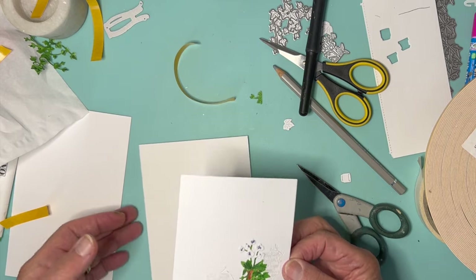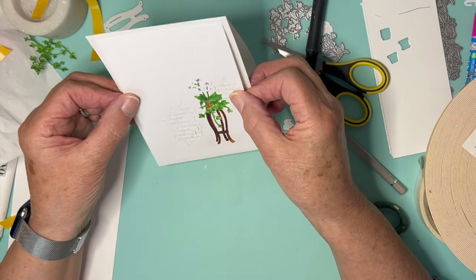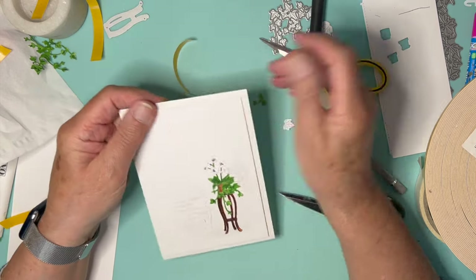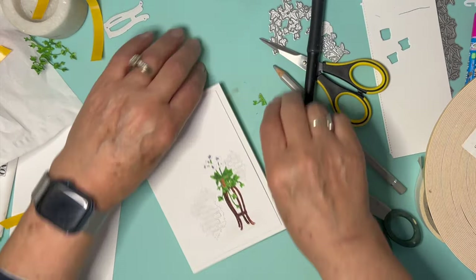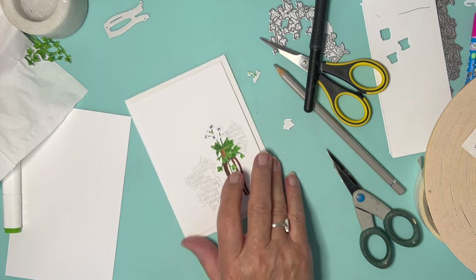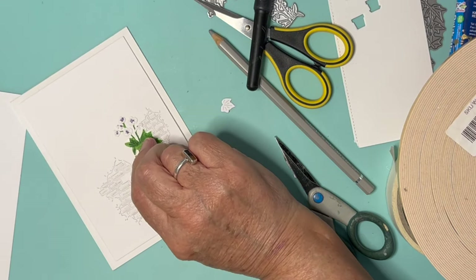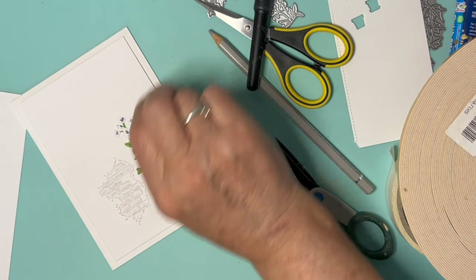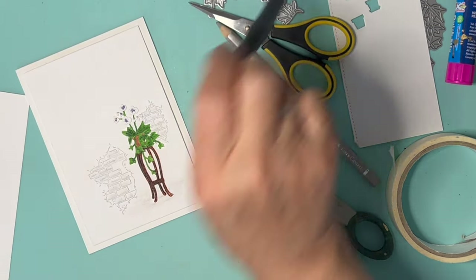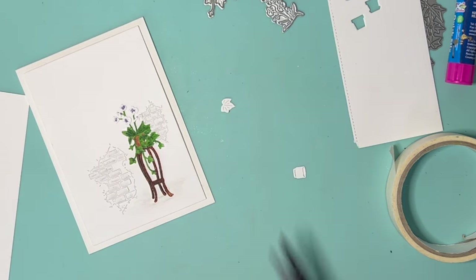Here's my card front. There we go — it's quite pretty. I'll find a sentiment and see what I want to do about putting it on. I don't think I need that bit. I hope to see a bit of the pot. Okay, there's another one — another one bites the dust. Have fun, enjoy your day, and I'll see you next time. Thank you for watching.